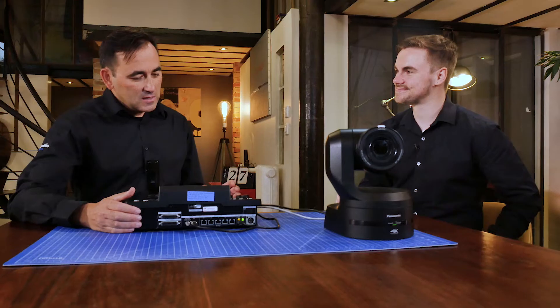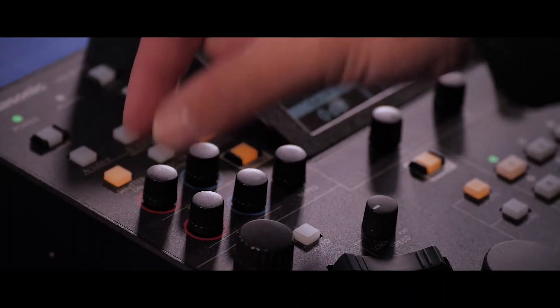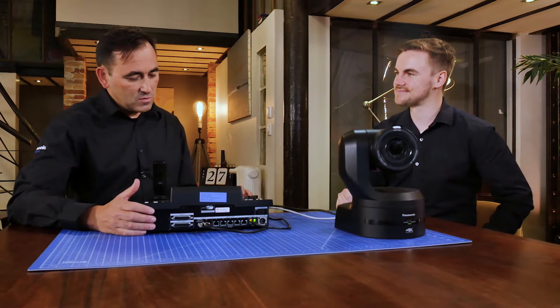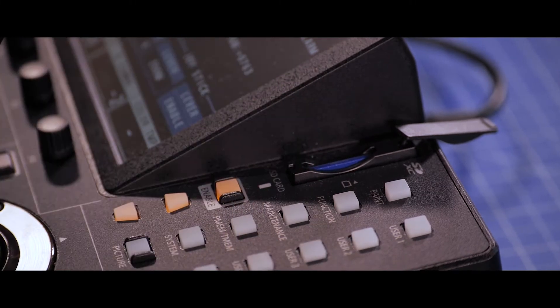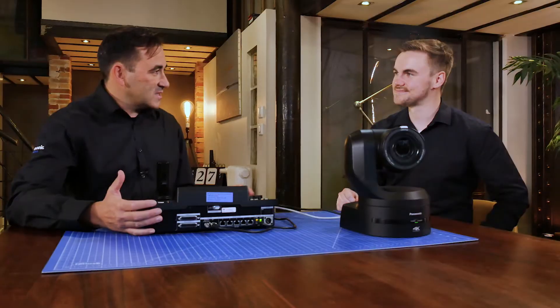This panel compares to the RP120 in that there are a lot of functions that remain the same. Control of the colorimetry with direct controls of gain, pedestal, shutter, and so on. Turn buttons for camera selection, SD card to save settings and presets, independent speed controls for every axis, and also tracing memories. Operators are going to be really happy that we've kept a lot of those core features in going from the RP120 to the RP150.